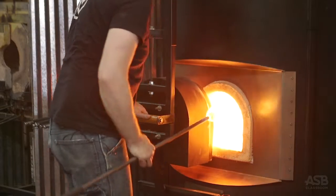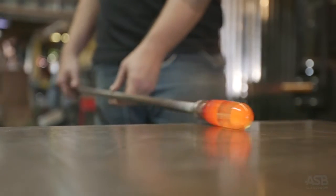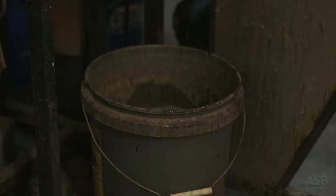Gabe is making Santas at Springfield Hot Glass. He starts by pulling molten glass from the furnace. He uses a steel pole and a table, called a marver, to shape the molten glass.